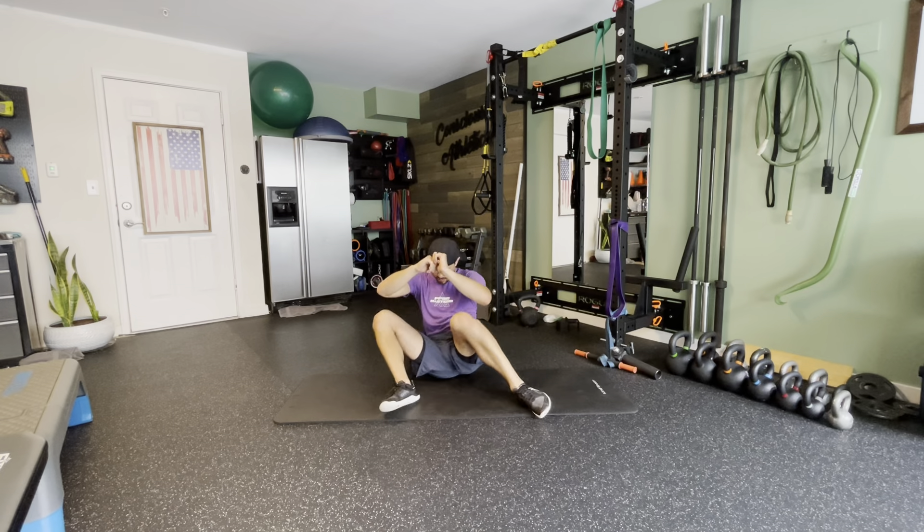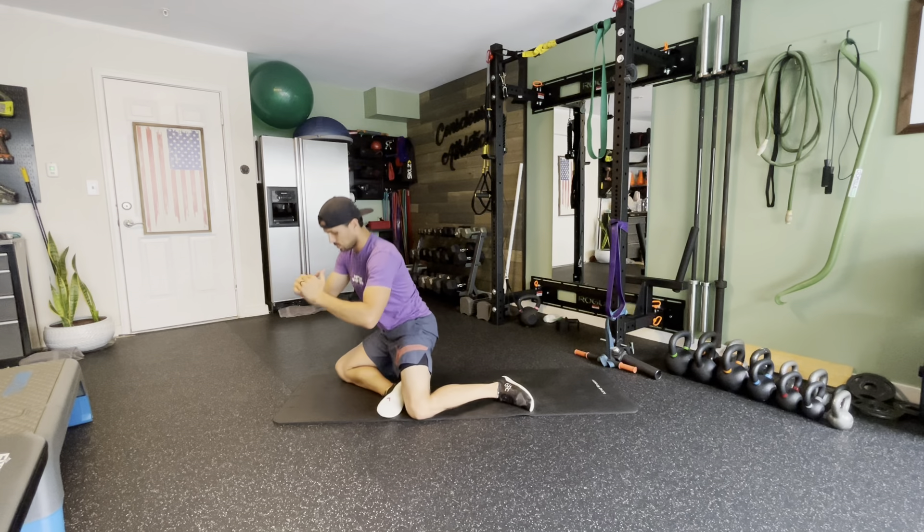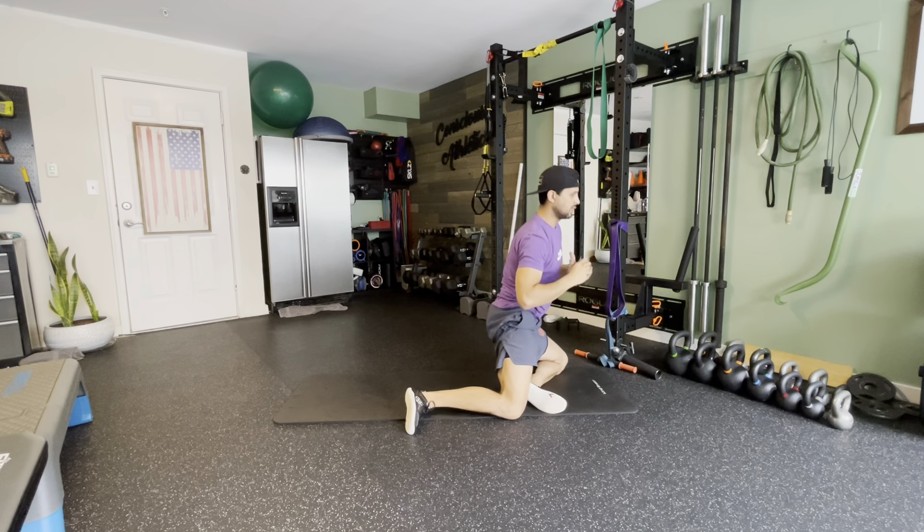If you don't want to use the hands, you'll just need a little bit more core strength to sit on up as you do the transition with your feet and knees.